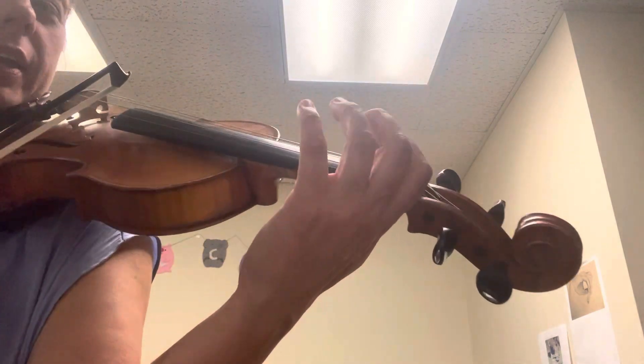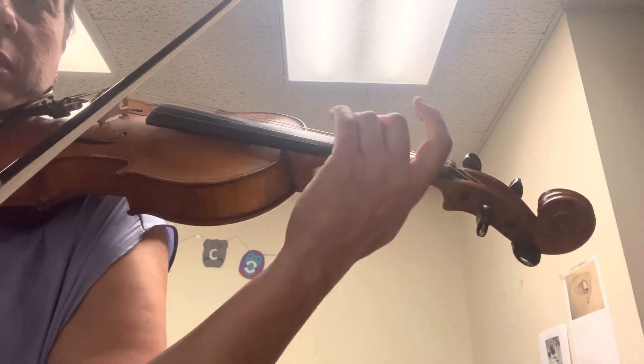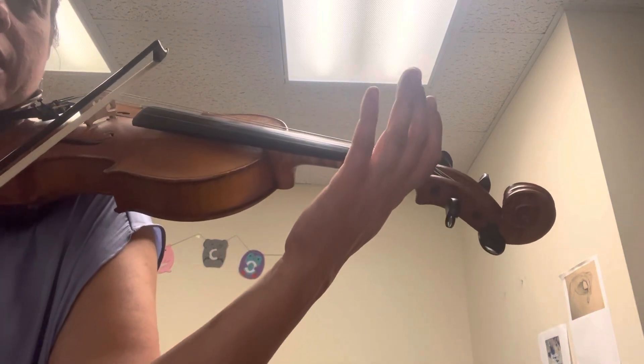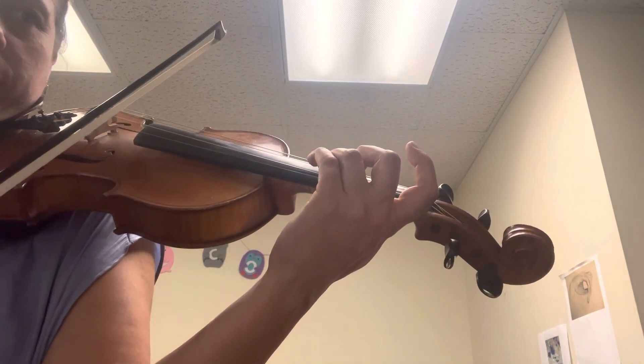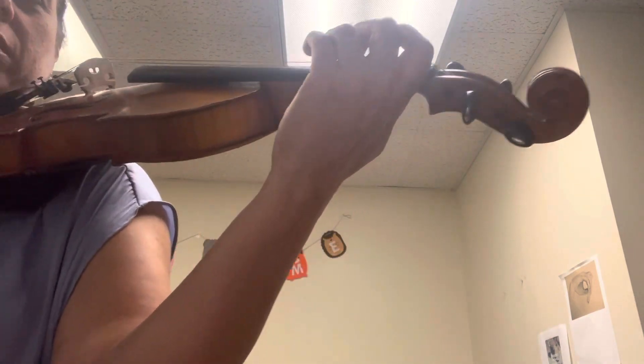Again, here we go. A, stop. Now start on three. One, two, and then down. Again, ready? A. Now start on three. Three. Great.